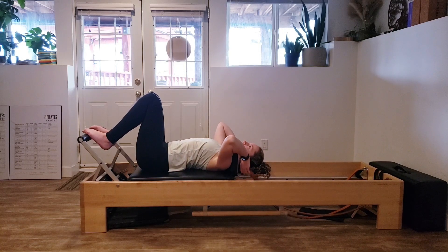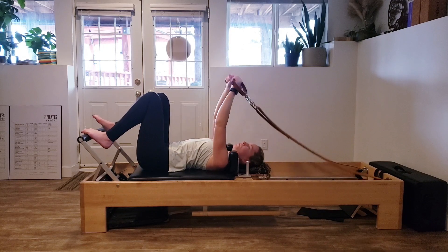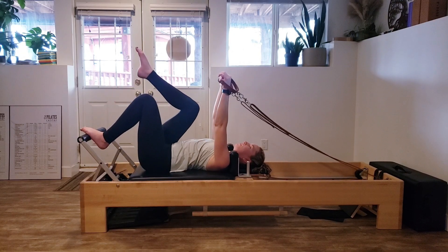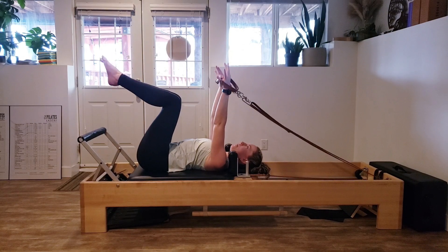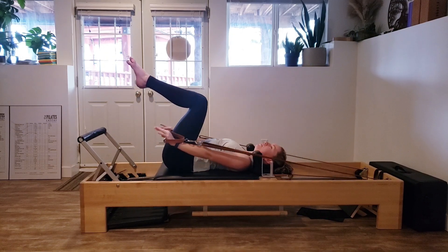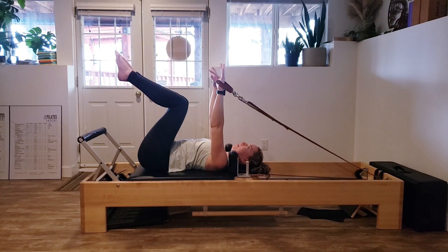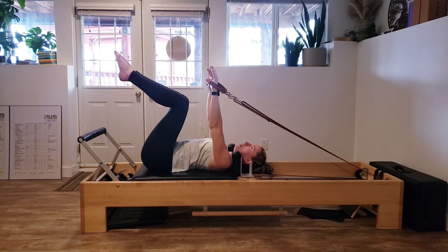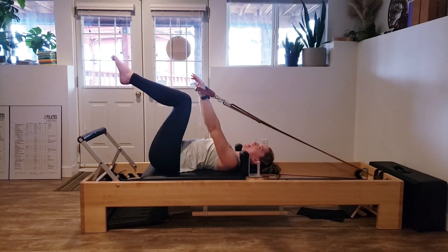We are going to grab hold of our handles. With our handles, we're going to bring our legs up into a tabletop, shoulder blades down the back, head down for now. We're just going to press those hands down towards the carriage on the other side of our hips and back on up. Make sure your arms are wide enough that the straps aren't hitting the shoulder blocks. Inhale to press out, exhale to return.